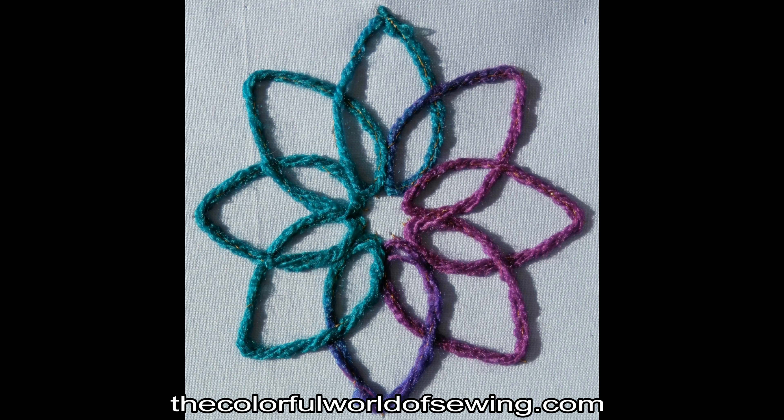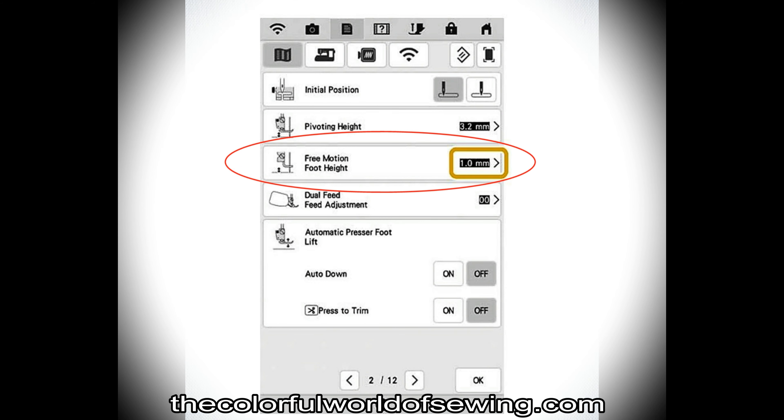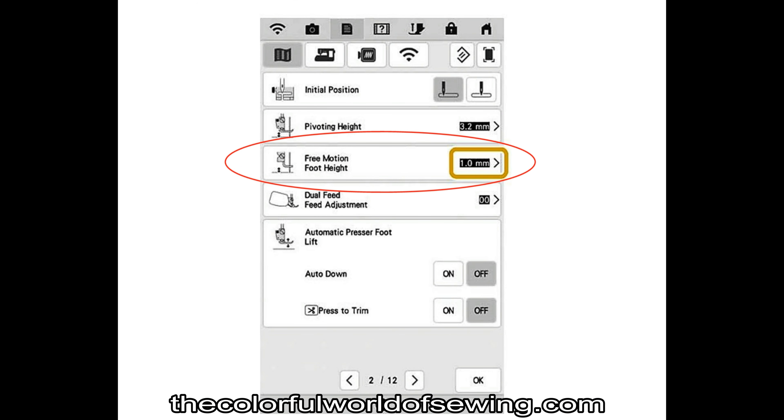Using the free-motion couching foot set with an embroidery machine works exactly the same way as free-motion couching. On embroidery machines that have an automatic foot up/down feature, in addition to the adjustability of the foot height on the presser bar, you may need to adjust the presser foot height in your machine's setting menu. Test.